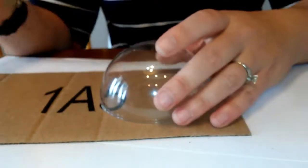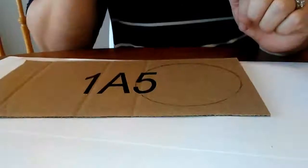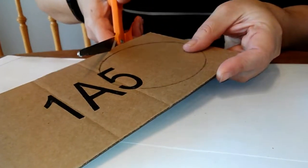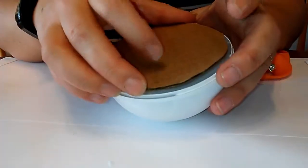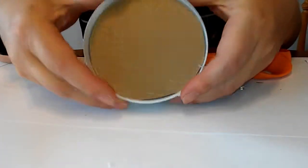Next step, we need to take our cardboard — just a scrap piece of cardboard — and trace a circle out. Now we need to take some scissors and cut that out. Now that we've got it cut out, let's see how it fits in our pokeball. It's about perfect.